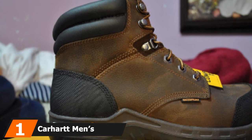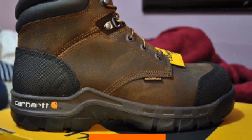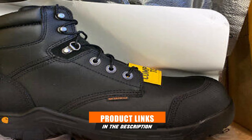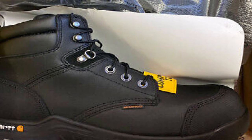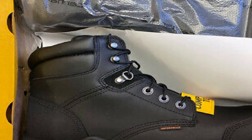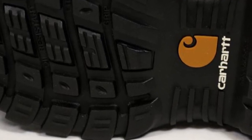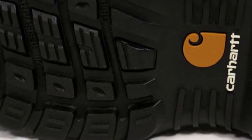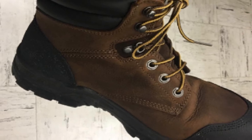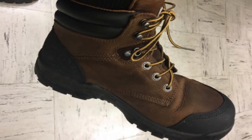At the first position of our list, we have the Carhartt Men's CM F6380 Rugged Flex 6-inch Waterproof Work Boot. There's visible contrast stitching that gives the uppers more detail. This Carhartt boot offers composite toe protection to prevent injuries. The breathable, waterproof construction helps feet stay dry. An A safety rating means the boots won't conduct electricity to keep you safe while you work. These boots have EVA cups inserted into the heels for better step recovery. Cement glue keeps the soles in place, and the soles resist oil and chemicals, so you don't need to worry about accidental spills.